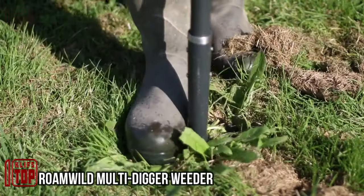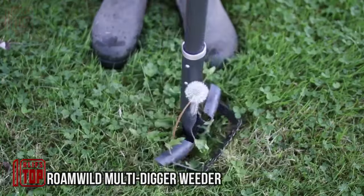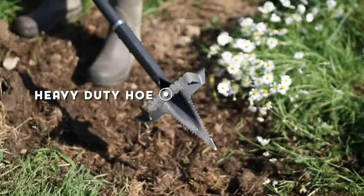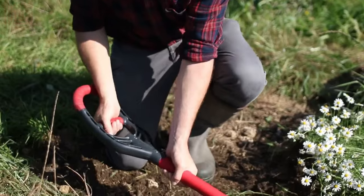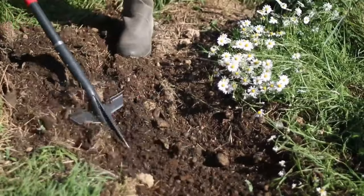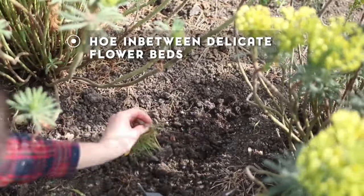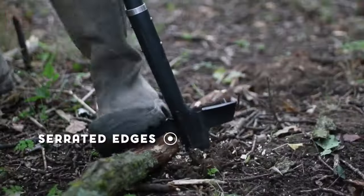Let's address the persistent issue of stubborn weeds. For an affordable price of just $50, you can have a tool that might seem like it's straight out of a horror movie, but it's your ultimate ally in the battle against these tenacious plants. This tool features a serrated edge hoe and a root cutter, ready to tackle those pesky weeds or effortlessly cut through twigs. Remarkably, it weighs in at a mere two kilograms, making it lighter than most similar tools, and its perfect balance reduces strain on your arms and back.